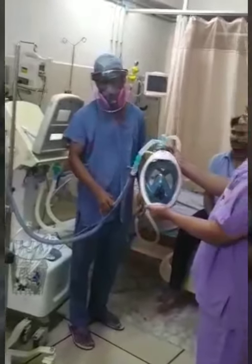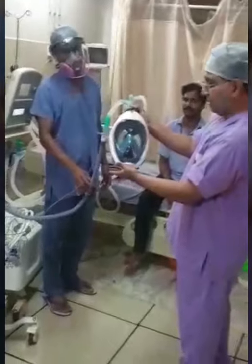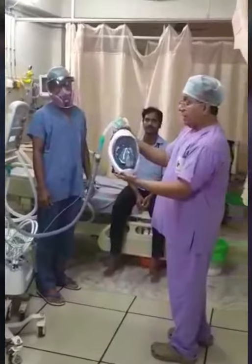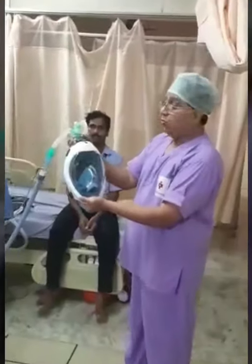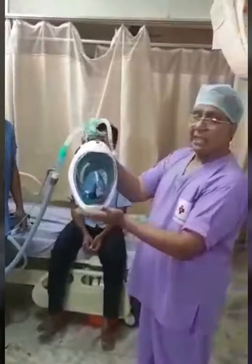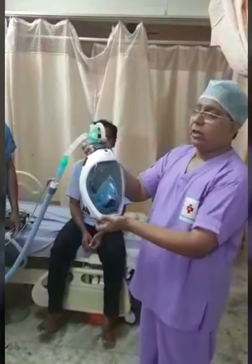The advantages with the snorkeling mask are: it is a better fit, patients are more comfortable, and the incidence of pressure sores that we see with ordinary masks routinely used for NIV is reduced using a snorkeling mask. These masks are available in India in plenty. This one I have sourced from Decathlon. Thank you.